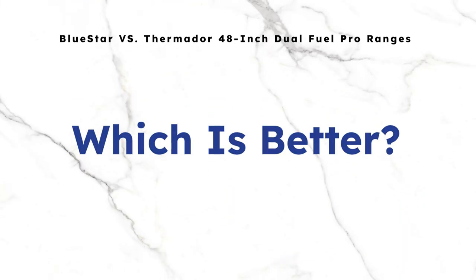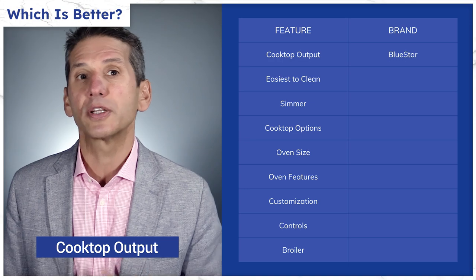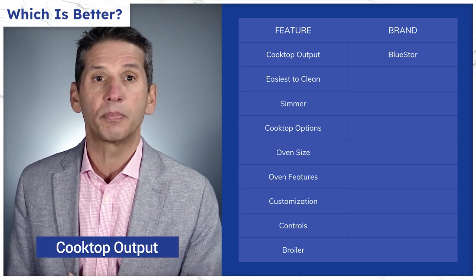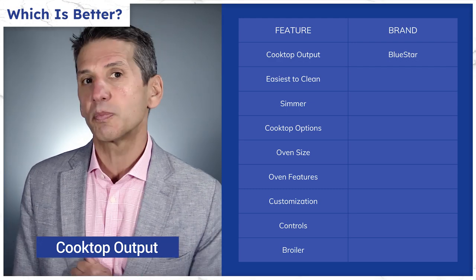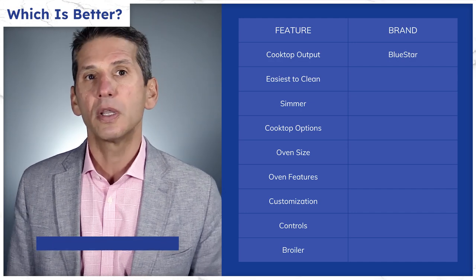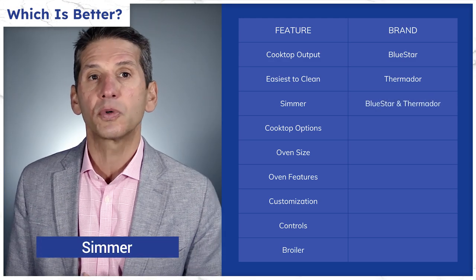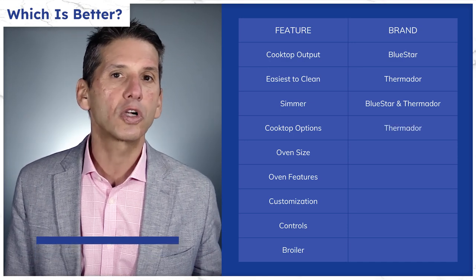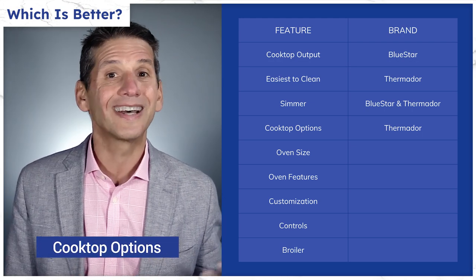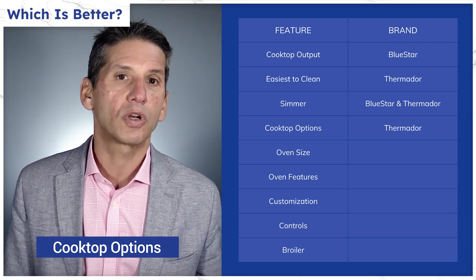Now let's compare Thermador to BlueStar. BlueStar is more powerful at 25,000 and 18,000 BTU compared to Thermador's best — the Pro Grand at 22,000, 18,000, and 15,000 BTU burners. The X8 and Star both claim to extend the flame for better heat distribution, though there may not be much practical difference. The Star Burner is raised and easy to clean underneath. Thermador's 100 BTU simmer on two burners is better than BlueStar's 500 BTU, though it's intermittent rather than consistent. Thermador has an electric grill, griddle, and induction option, while BlueStar has a gas griddle. Electric takes longer to heat up than gas, so for griddling, BlueStar will be better.